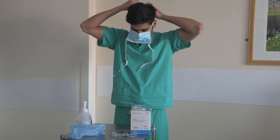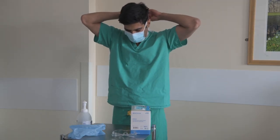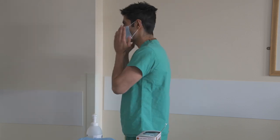First, position the upper straps on the crown of your head above the ears and the lower strap at the nape. Ensure the mask is flat against your cheeks. With both hands, mould the nose piece from the bridge of the nose firmly by pressing down on both sides of the nose until you have a good facial fit.